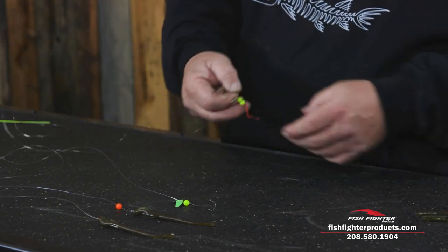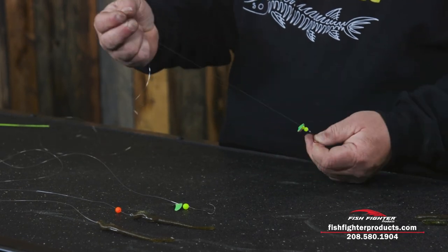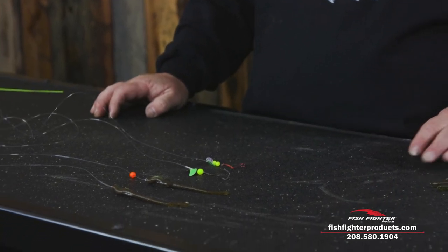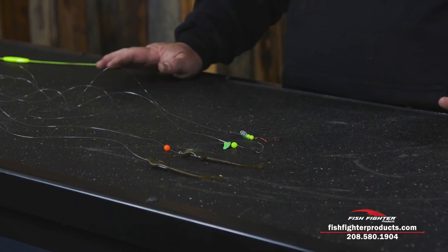One more progression would be adding a couple of beads and a max smile blade. But basically all four of these are doing the same thing — they're just presenting a night crawler in different ways to a walleye and they just can't resist it. There you go, hopefully that'll help you catch more fish.